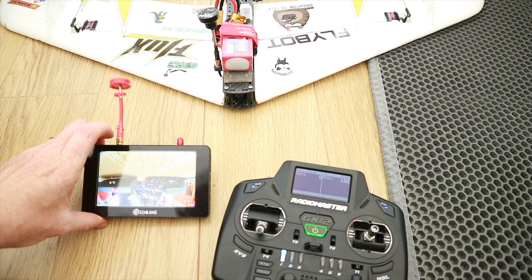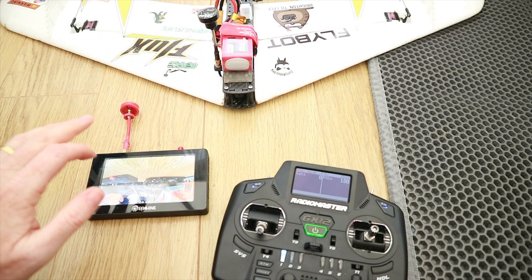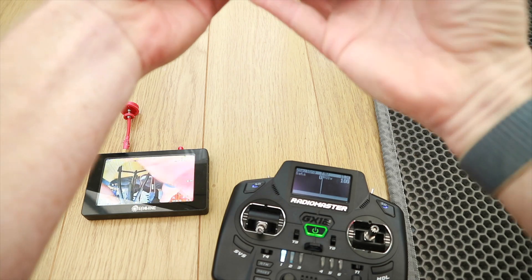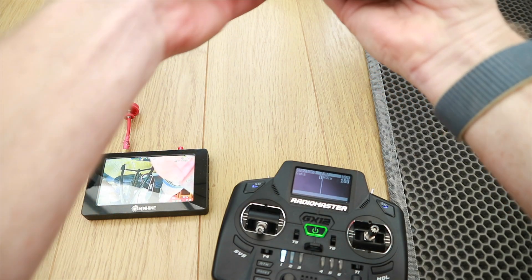So here's my screen. I'm going to try and raise the throttle. If you're doing this inside the house, I highly suggest you wait until your significant other is not there, because they will not appreciate the loudness that these things produce. So I'm going to hold that.